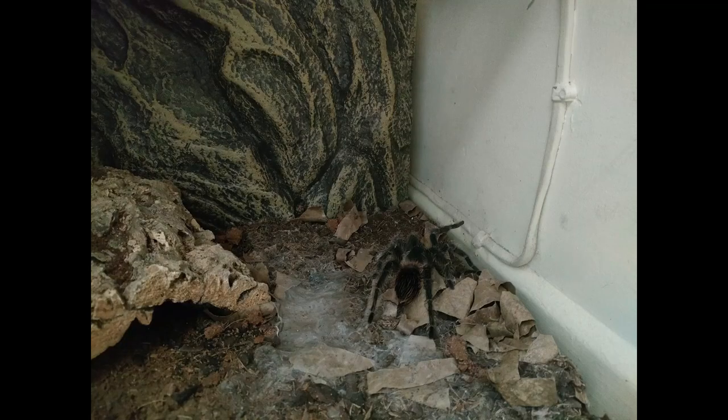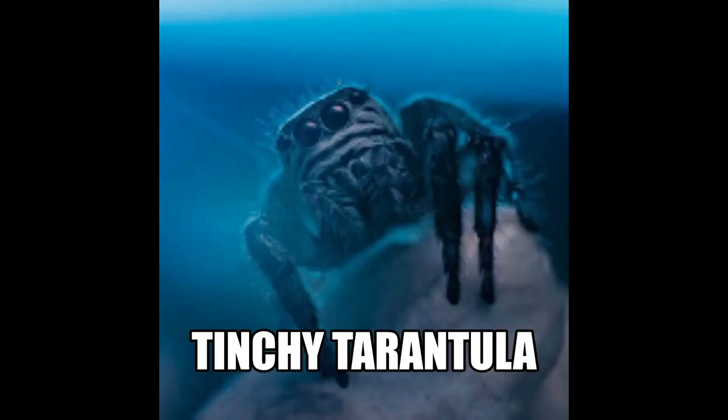I'm Tinchy Tarantula, and here's my spiders. And just remember everybody, we all fail, we all make mistakes, that's what makes us human.